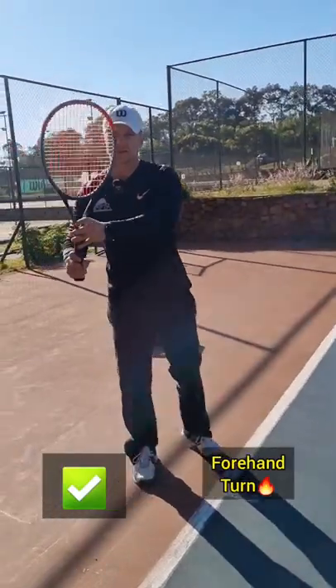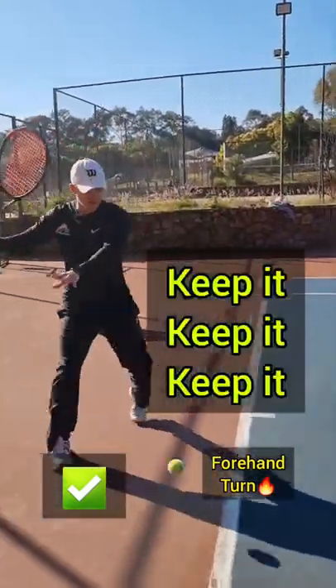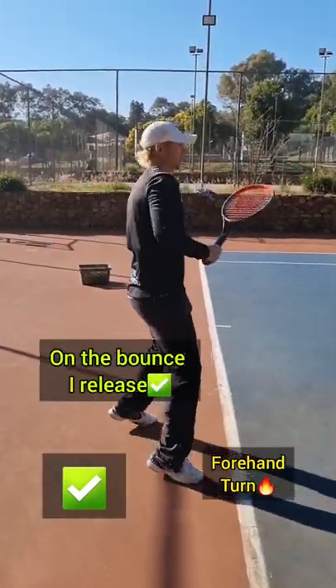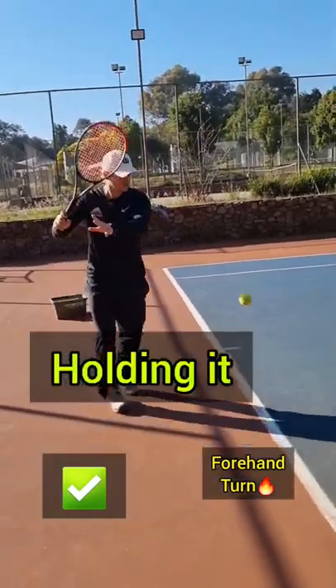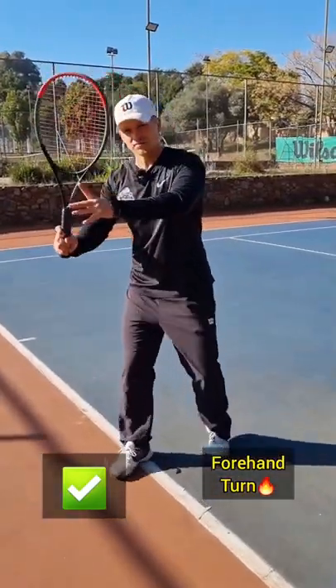Keep the left hand on the racket, and then as the ball bounces, you release. Keep it... bounce, release. Keep on the bounce — I release my left arm. So I'm holding it, and only on the bounce I release. You hold the racket, and only on the bounce, you release.